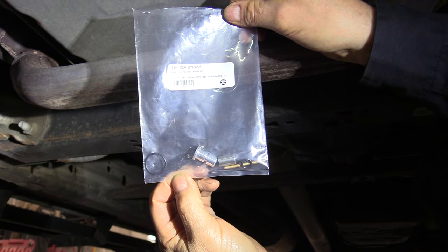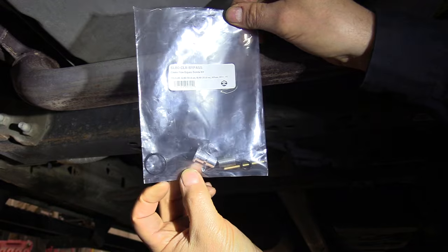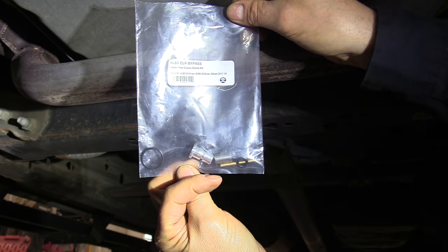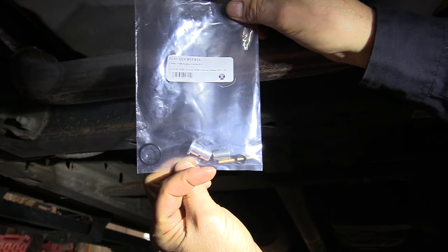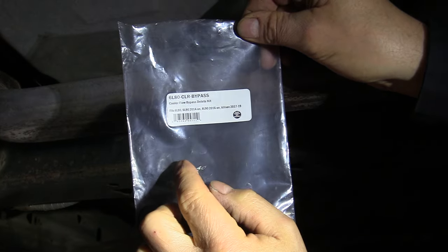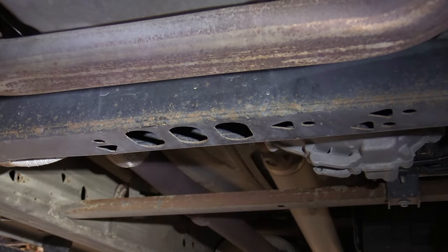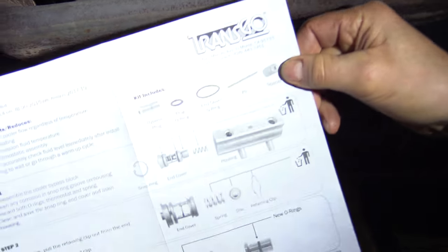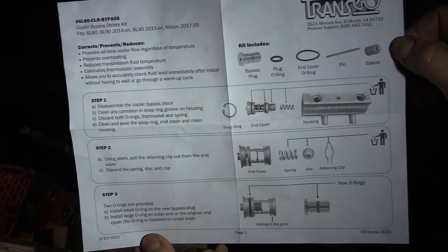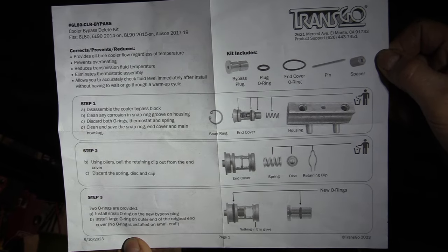Here's the transmission cooler thermostat bypass kit. There are actually five pieces in there — two O-rings and three metal pieces. It comes with instructions. This here is the part number — Transgo is the brand name. Here is the sheet that takes you through the procedure to install it. I'll put a link to this in my description.